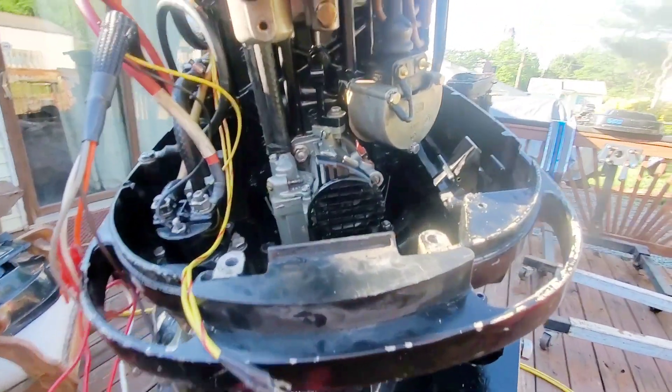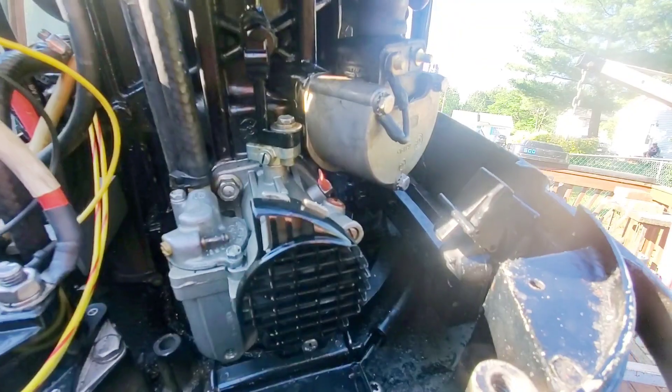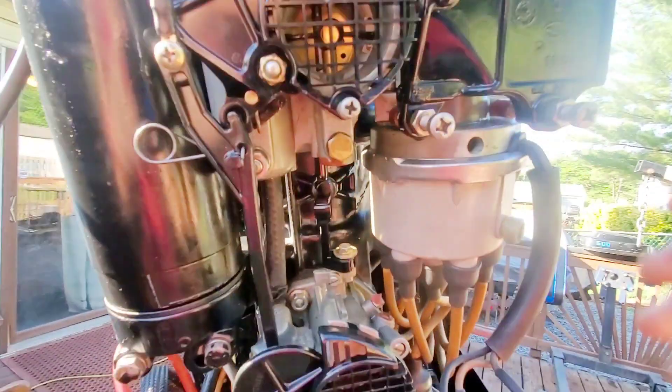All right, so I'm in the process of putting this 150 back together. As you can see, the carbs are whistled clean. So the first thing I want to set is the primary pickup, which should be around four to six degrees.